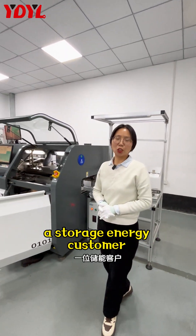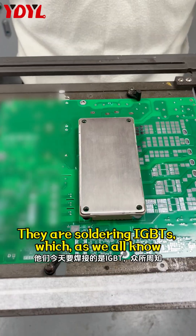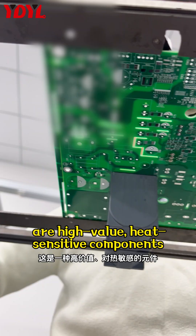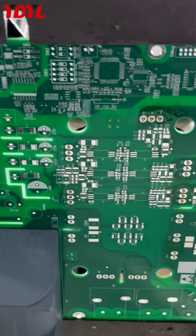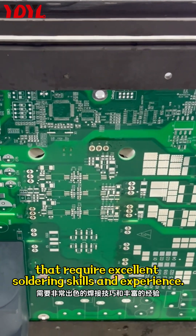Hello everyone! Today, a storage energy customer visited our company for a sample run. They are soldering IGBTs, which, as we all know, are high-value heat-sensitive components that require excellent soldering skills and experience.